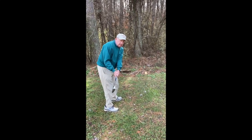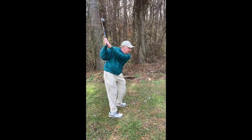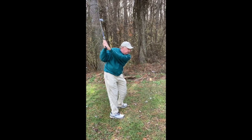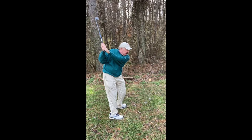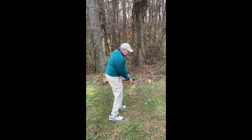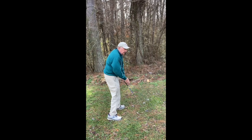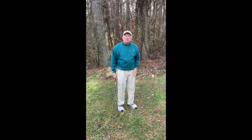From here, if I take it to the top, I want the clubface parallel to my left forearm. If I do that and don't do any manipulation in the downswing, the clubface is going to end up square at impact, and the ball is going to go straight with a pretty good amount of power as well.